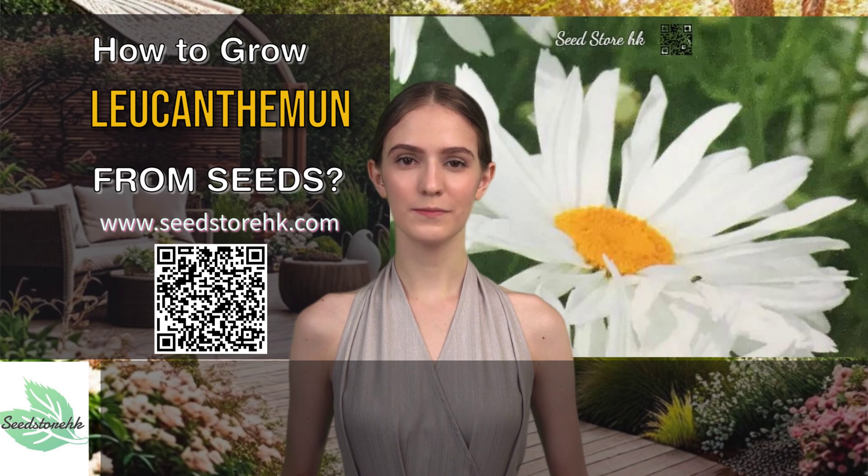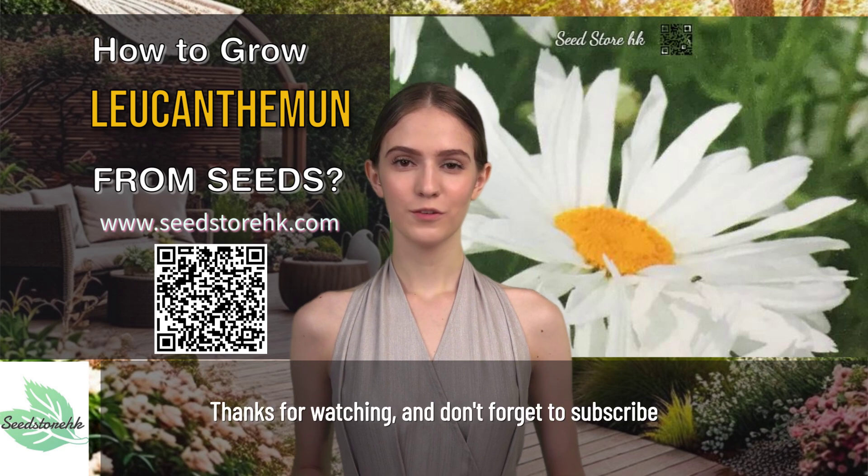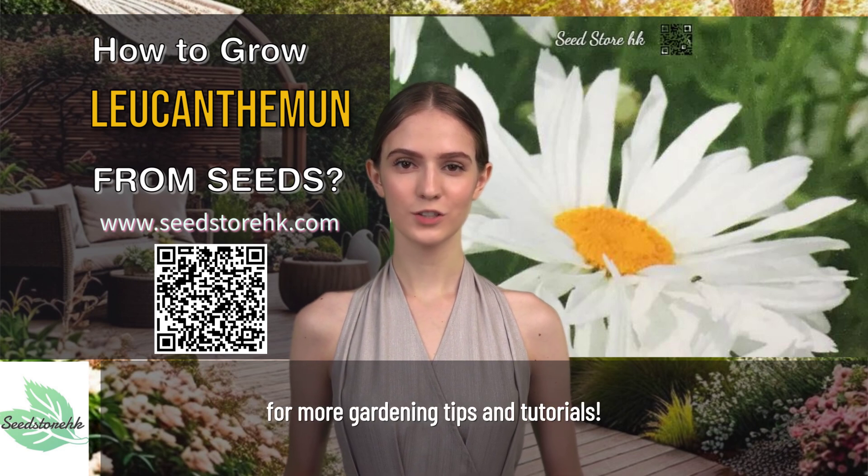That's it. With a little care and patience, you'll be enjoying these beautiful flowers in no time. Thanks for watching, and don't forget to subscribe for more gardening tips and tutorials.